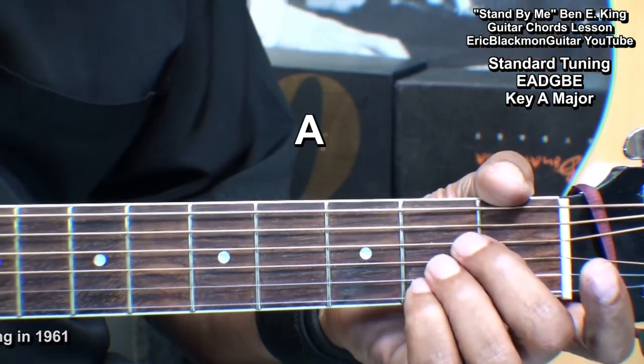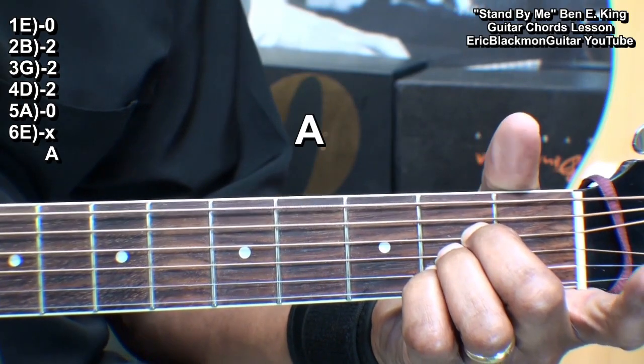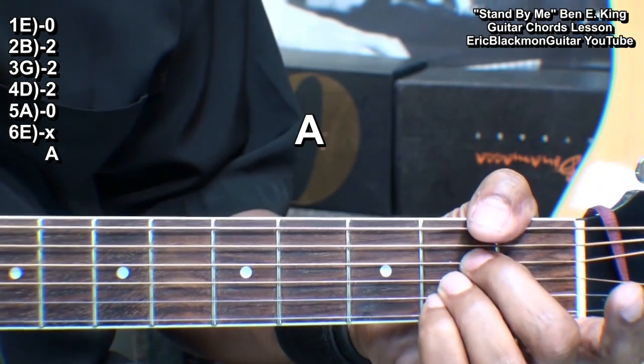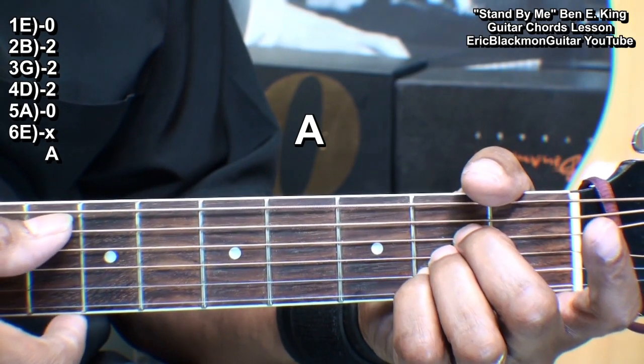Our first chord is A major. We're holding down the D, G, and B string at fret two, strumming from the A string.